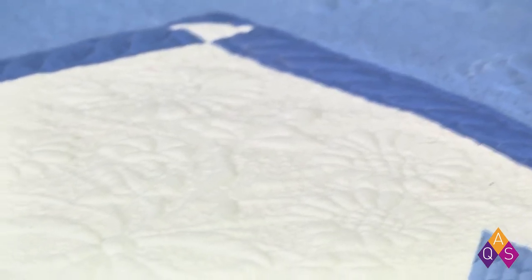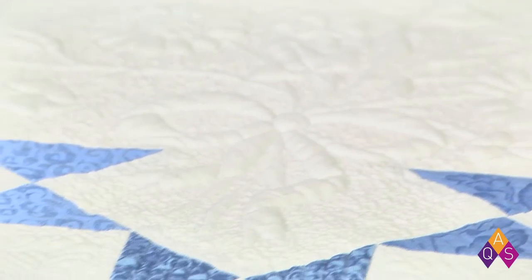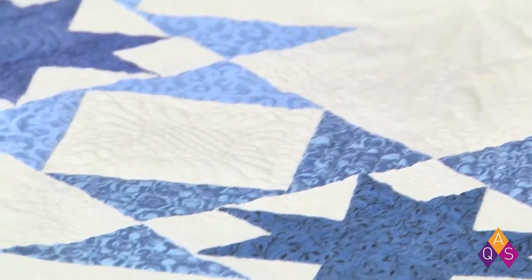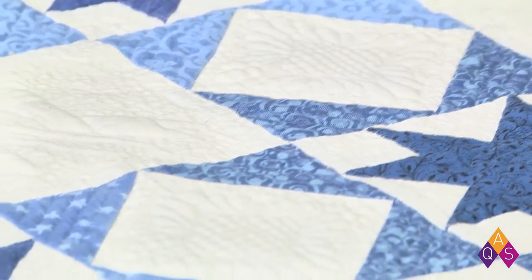Sometimes we walk past traditional quilting every day and don't always take a second look. So we thought today would be a good time to take a second look. That's one of the treats working here — there are beautiful treasure quilts just tucked here and there, and it's very inspiring.